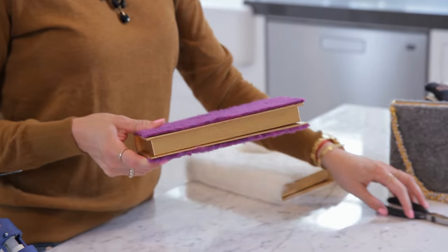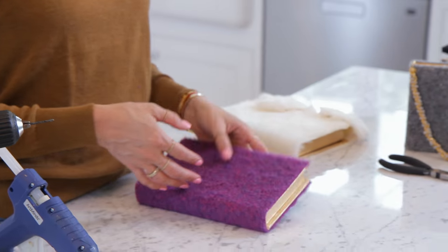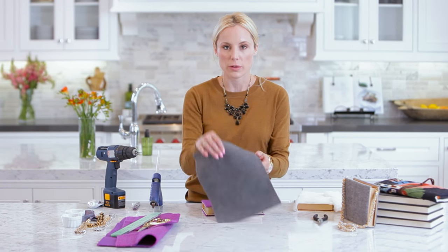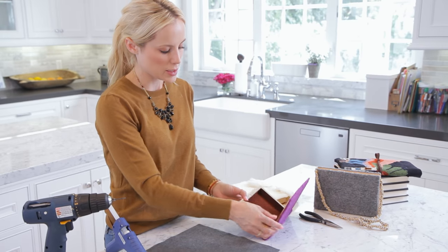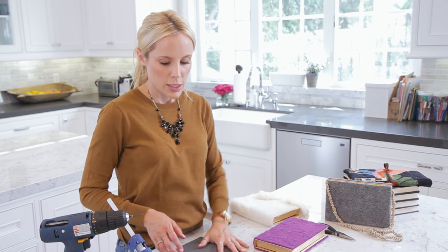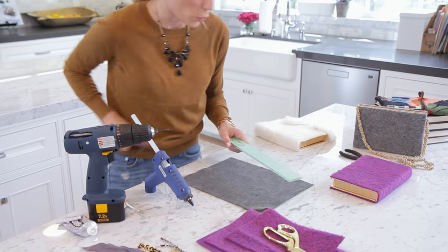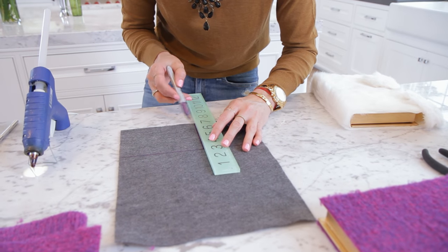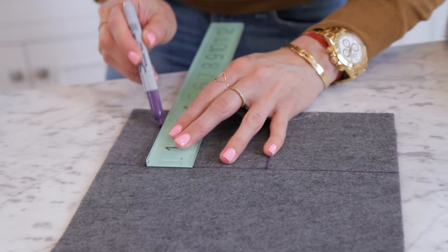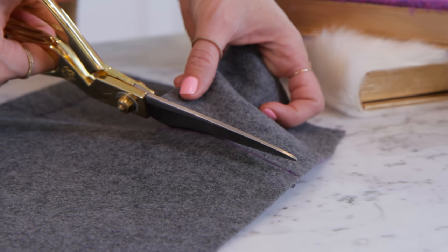If you wanted to leave it as a book you would stop here, but we're making it into a purse. We're going to add a lining to the sides, because otherwise when you opened your purse everything would fall out. Take your eight and a half by eleven piece of felt and cut two squares — basically going to connect the two sides. I'm going to cut two four-by-four inch squares. When cutting your felt, make sure to cut the sharpie line off; cut next to the line because no one wants to see that sharpie line.